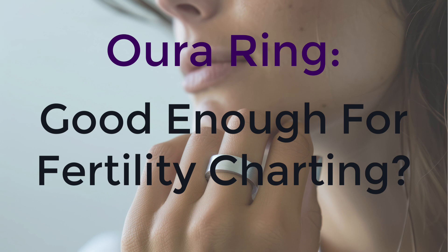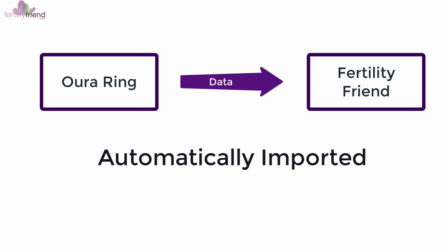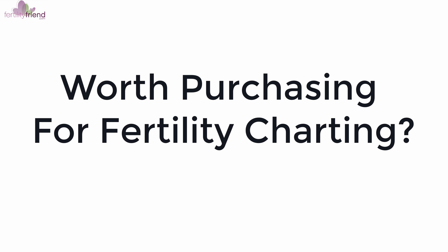Can the Oura Ring be used for fertility charting? Fertility Friend has been integrating data from the Oura Ring and now has some perspective on the topic. We wanted to share this experience with you to help you decide about your purchase.